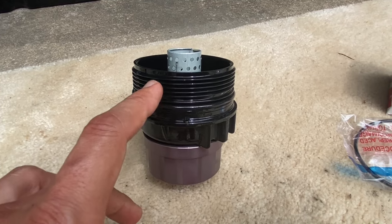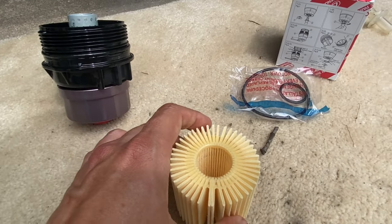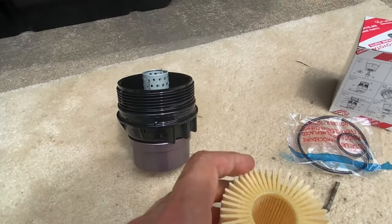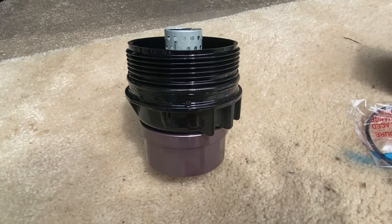Once the O-ring is replaced and oiled, put the filter inside the housing and reattach it to the motor. Torque it to 18 foot-pounds.